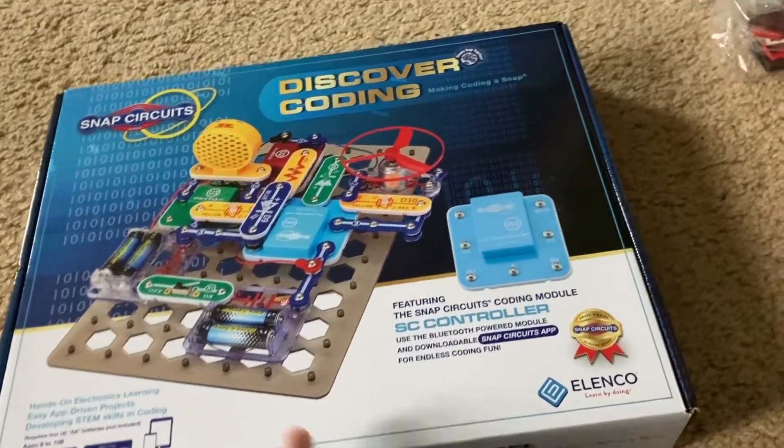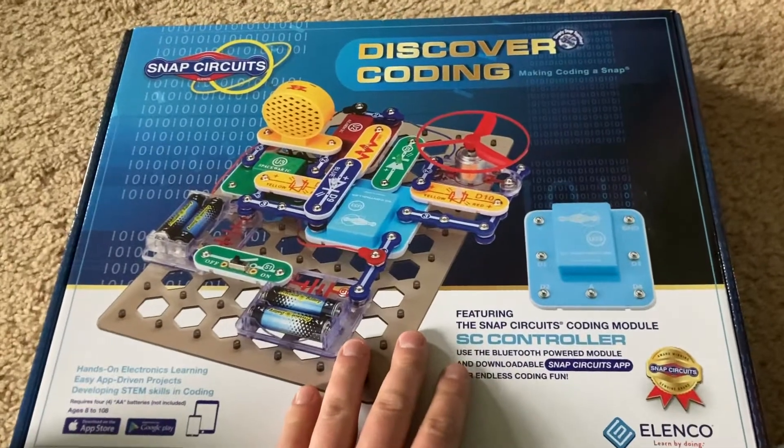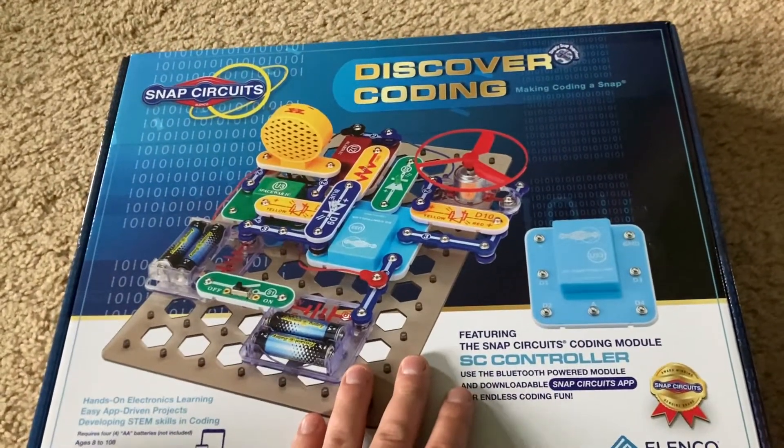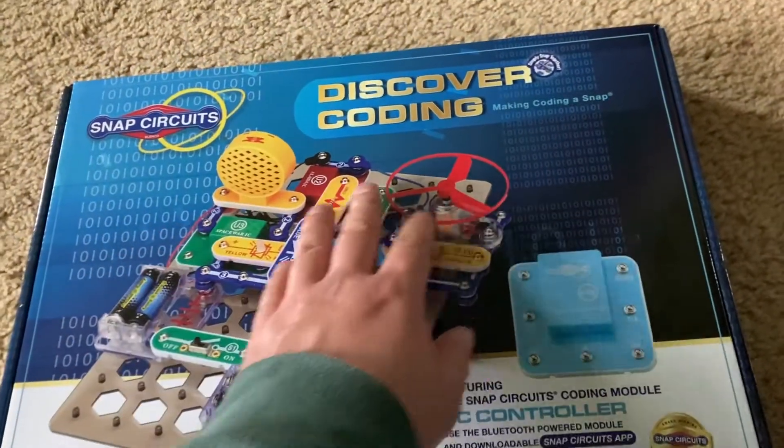Hello, everybody. I am going to do an introduction and review of the most recent Snap Circuits kit that I got, which is Snap Circuits Discover Coding.